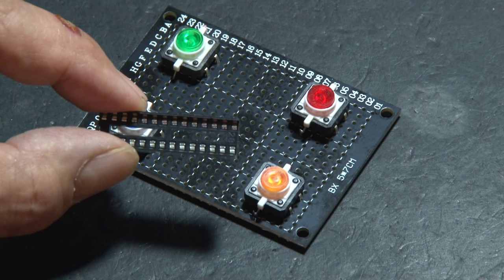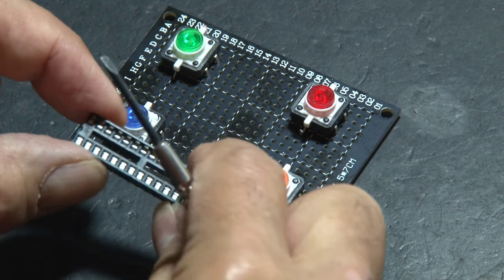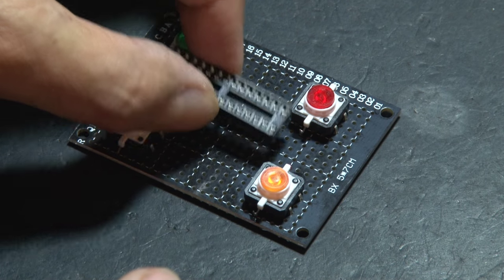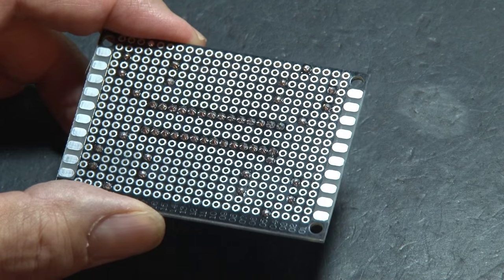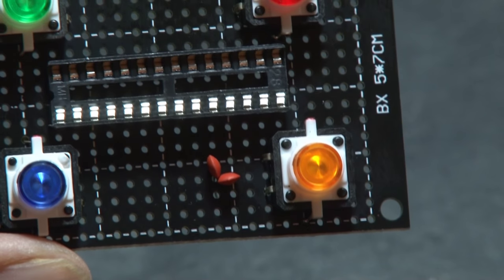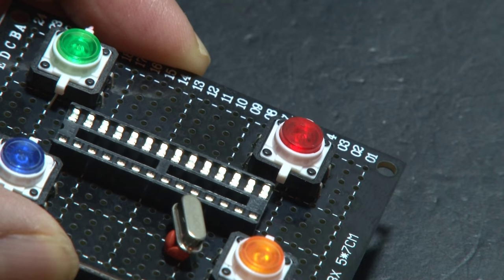The brains of this project is an ATmega 8 chip, and we'll be putting that in an IC holder. We'll lay that in place right in the middle of the board. Pay attention to the small indent on one end because that'll be pin one. Then we'll hold that in place by soldering all 28 of those legs. A couple of small capacitors are next, and a leg on each of them will share one hole. We'll also be using a 16 MHz crystal oscillator for timing, so that'll be laid in place as well.